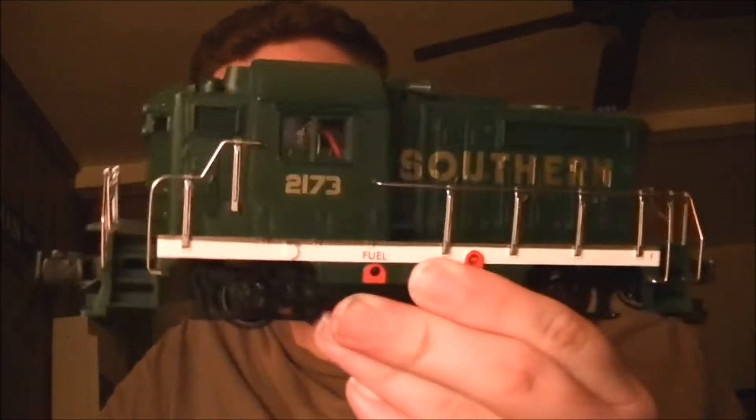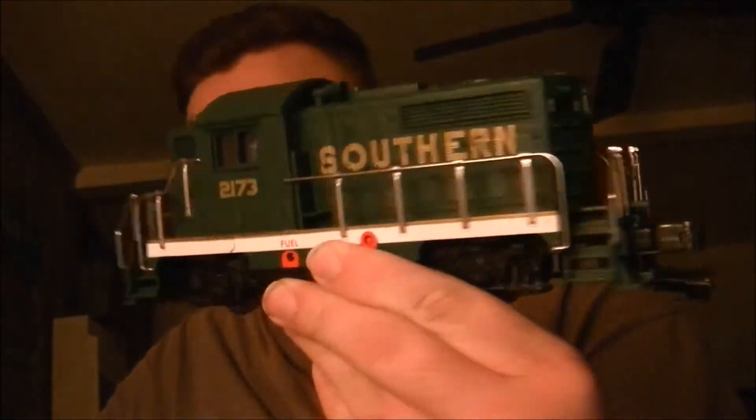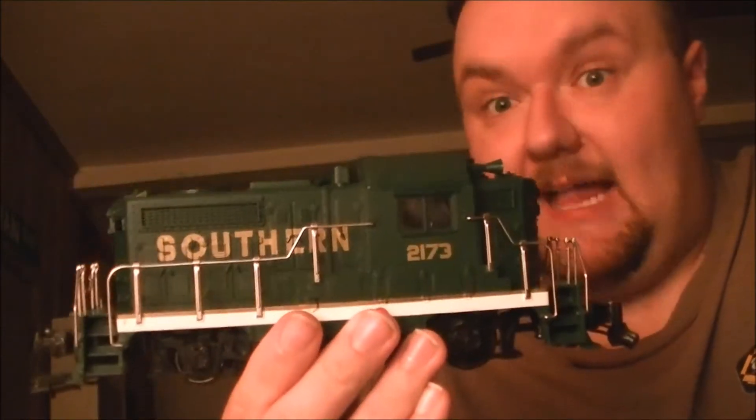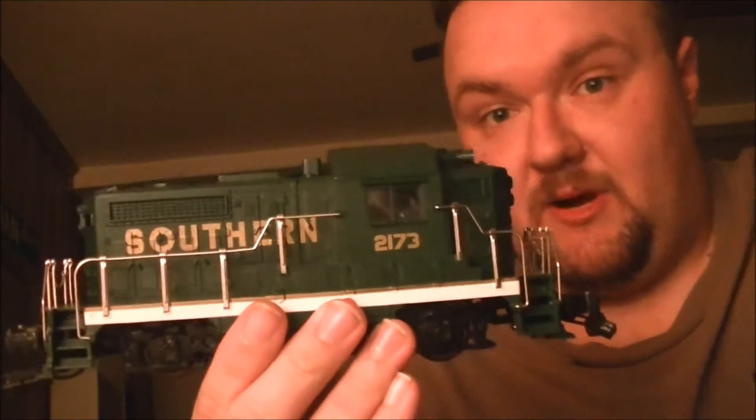I found this little puppy on the used rack at Legacy Station the other day. Like everything else that I buy, there's a story that goes with this thing. Apparently, Legacy Station has a Halloween-themed Beep which operates on their layout, and you can see that when you go to the store there.